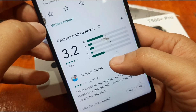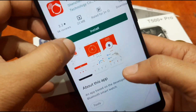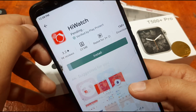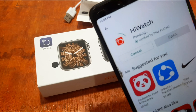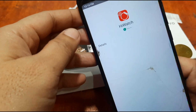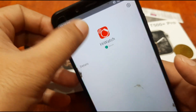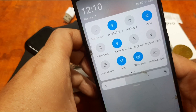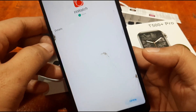We have some mixed reviews here. Let's try to install it — it's just 23 MB. Let's see if we encounter any errors. Still pending, waiting for the download. We have successfully downloaded the app. Let's activate Bluetooth as well as GPS — anyway, it will ask for it later, but let's just activate it right away.